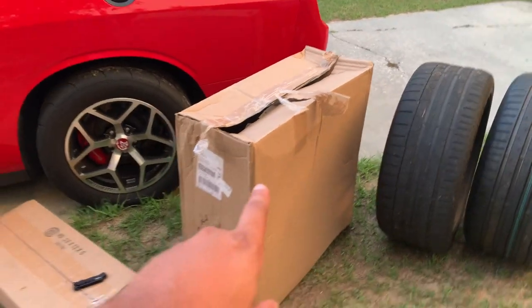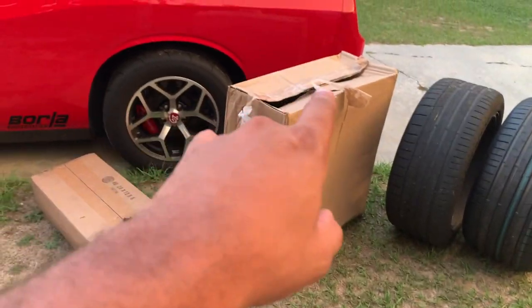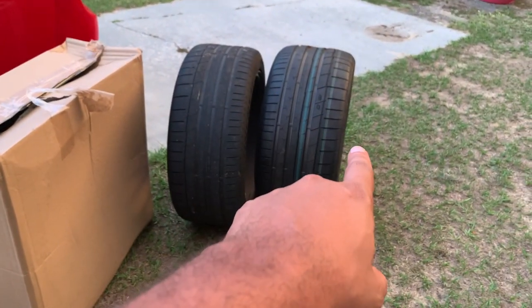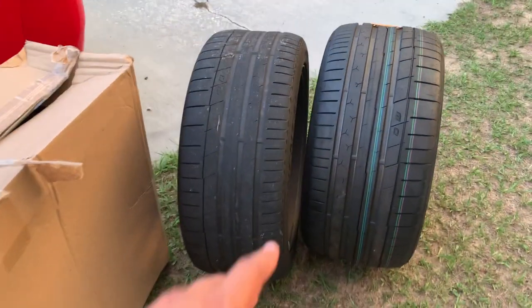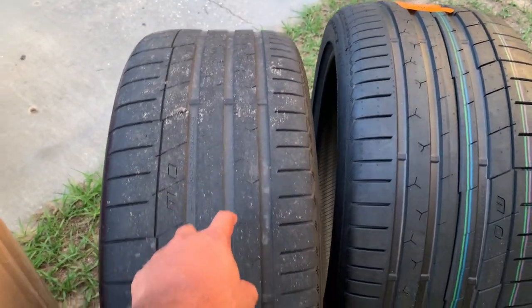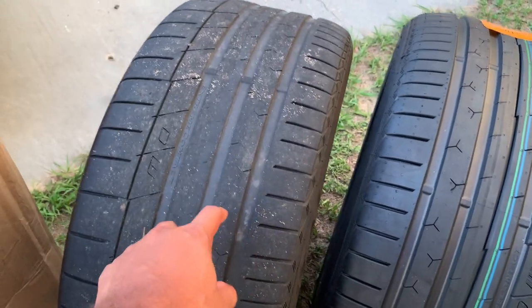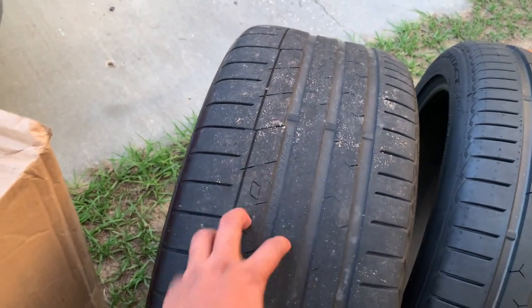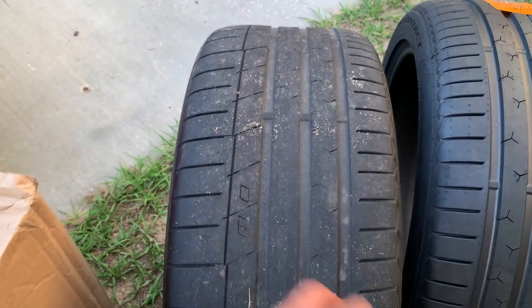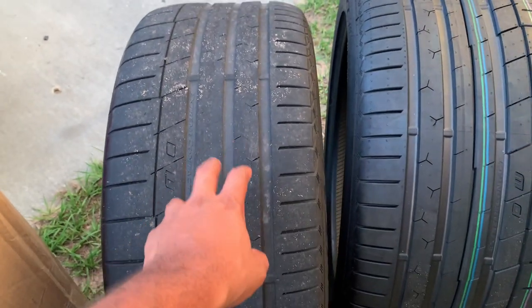So guys, as you can see, I have packages where I have beefed up the car not only for the strip for drag racing, but also road racing whenever we go down to Mexico. So these tires right here are the 275s that you have seen in previous videos. I have actually done some damage on these 275s. They are some of the stickiest street tires that I have found outside of, like, Mickey Thompson's. So if you haven't seen it, go check out my Continental video.